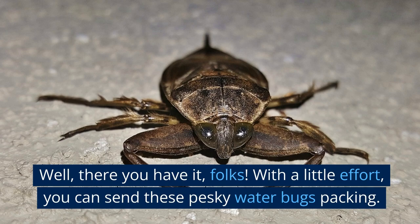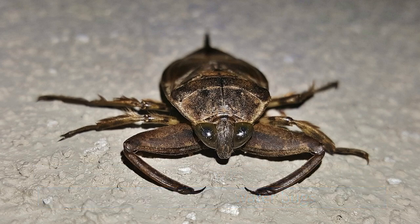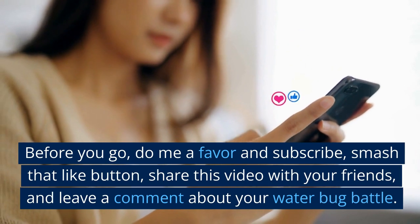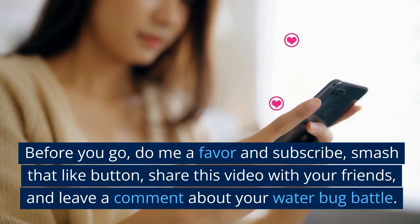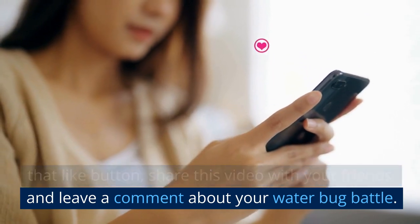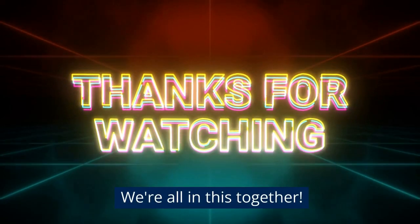Well, there you have it, folks. With a little effort, you can send these pesky water bugs packing. Before you go, do me a favor and subscribe, smash that like button, share this video with your friends, and leave a comment about your water bug battle. We're all in this together.